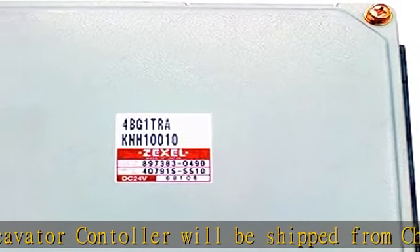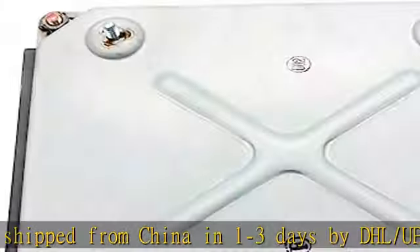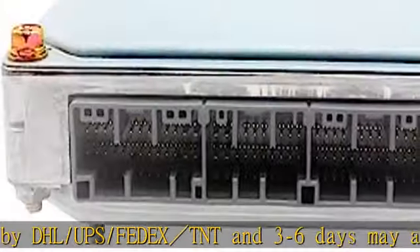We offer repair service or exchange service for free within a 1-year warranty. See more product details in the description to get this product today at the best price.